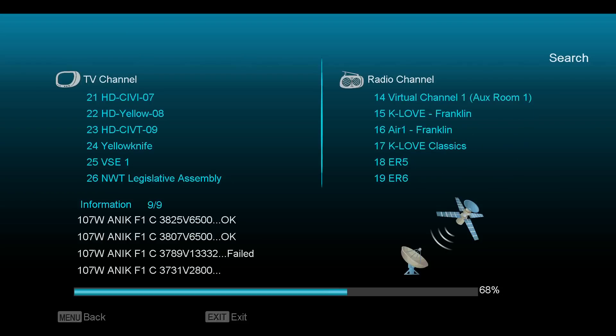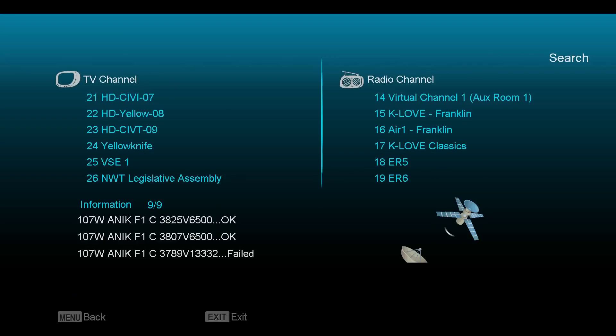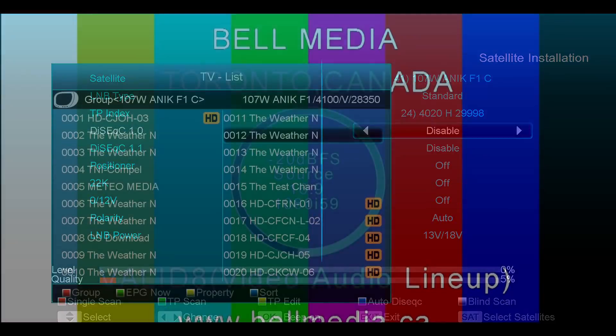Somebody was asking about K-Love and the Christian music radio channels. I do see it looks like it's scanned in here on the radio side. So I can get CTV Ottawa in high definition here, and there is one of the CTV2s on Vancouver Island according to LyngSat. So that's the scan — it's scanned in about 26 channels that are in the clear.